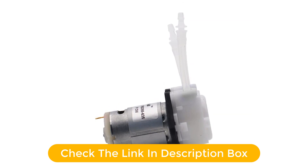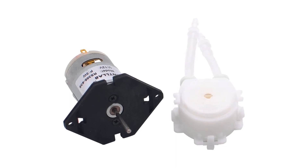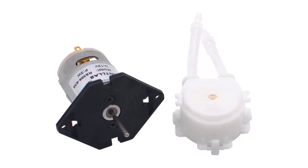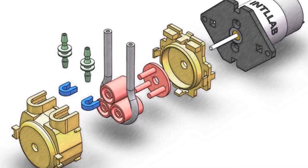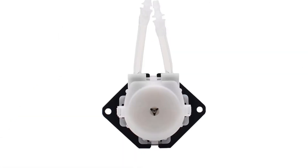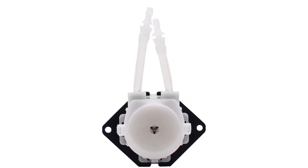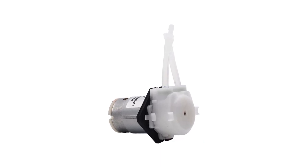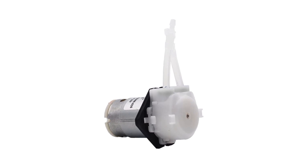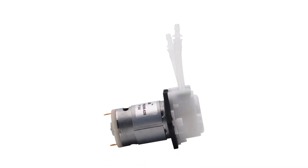With its compact design and easy-to-use features, this pump is sure to make your life easier. Whether you're a professional or an amateur, the ATLAB 12V DC DIY Peristaltic Liquid Pump is the perfect choice for your dosing needs. Pros: easy-to-use DIY design, 12V DC power supply for optimal performance, suitable for a variety of applications including aquariums, labs, and analytical activities. Peristaltic design ensures accurate and consistent dosing. 3mm ID and 5mm OD tubing for accurate liquid transfer.